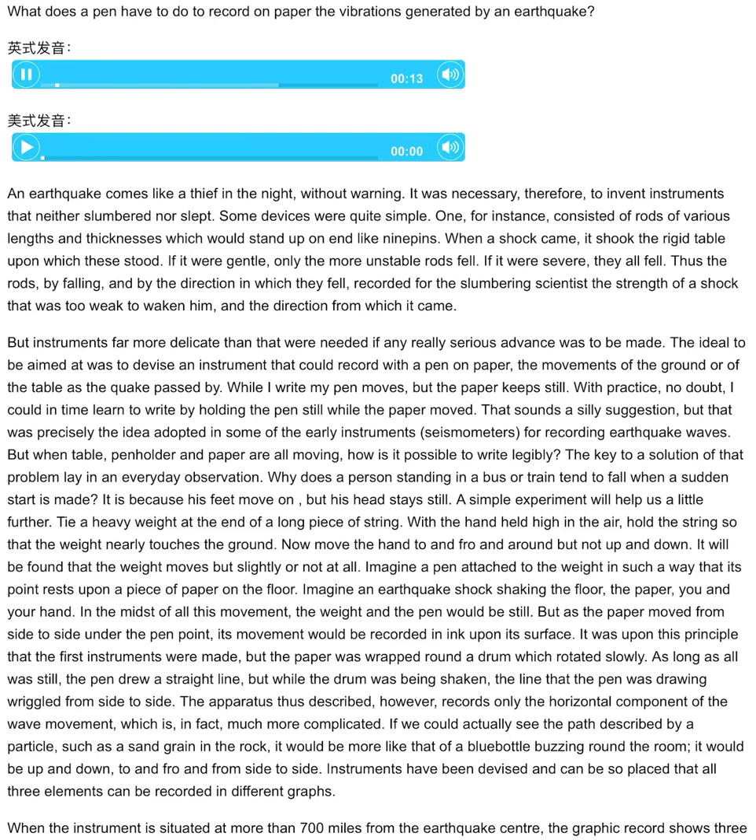What does a pen have to do to record on paper the vibrations generated by an earthquake? An earthquake comes like a thief in the night, without warning. It was necessary, therefore, to invent instruments that neither slumbered nor slept.